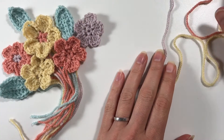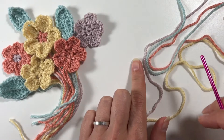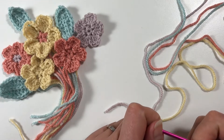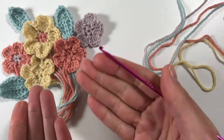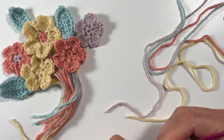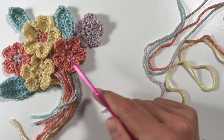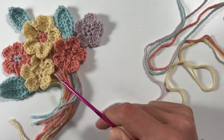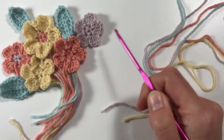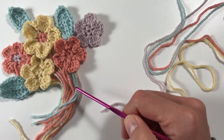Hi everyone, it's Anja here. I'm back with another video for Ophelia Talks, and today I am back with my four threads - remember we used the four colors in that bag that I made in the previous video. Today we are going to make decoration for the bag. I haven't sewn in any ends because I've left them quite long, as I'm actually using the ends to sew them onto the bag, so I didn't want to get rid of them.